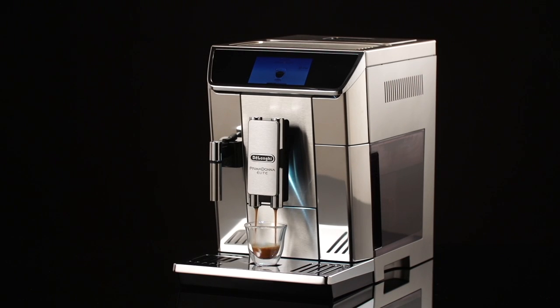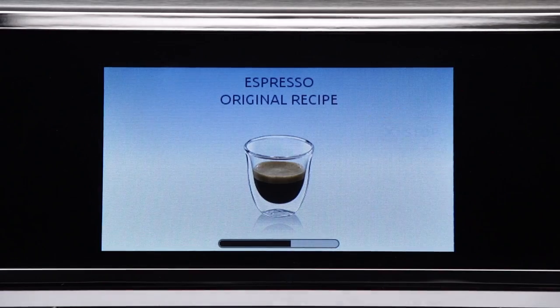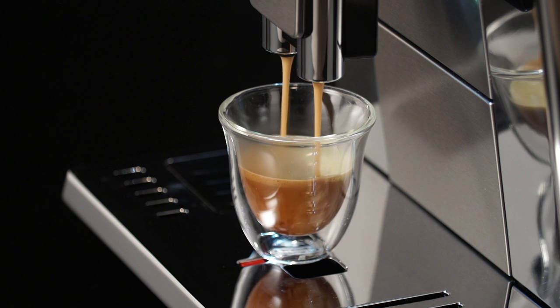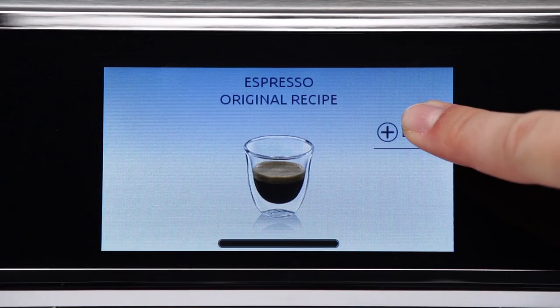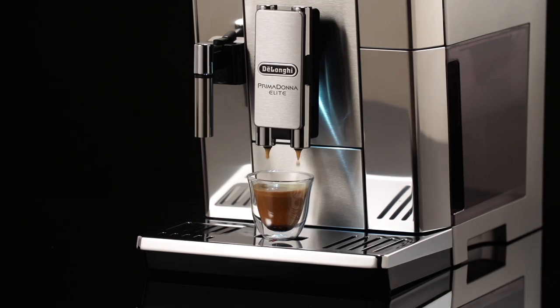While the machine is making coffee, delivery can be interrupted at any moment by pressing stop. As soon as delivery has ended, to increase the quantity of coffee in the cup, just press extra. When the required quantity is reached, press stop.